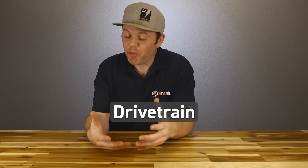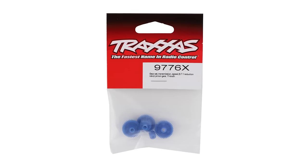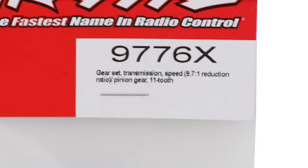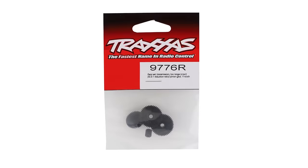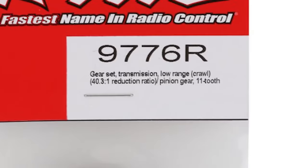Drivetrain parts are popular to upgrade — we can beef up the drivetrain or change the internal gearing to affect speed. Installing the blue high-speed gear set adds more top speed but takes away torque. Install the low-range gear set and you'll have more low-end torque but less top speed. For just crawling, the low-range gear set is the way to go, but if you need more speed, you know what to do.